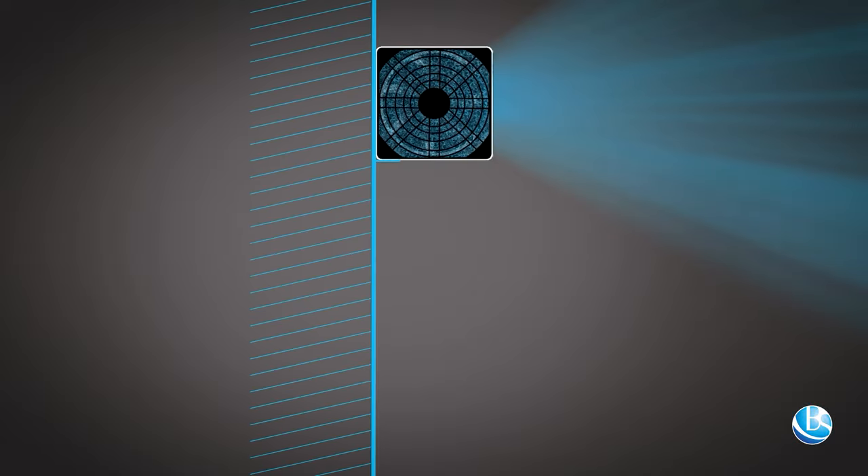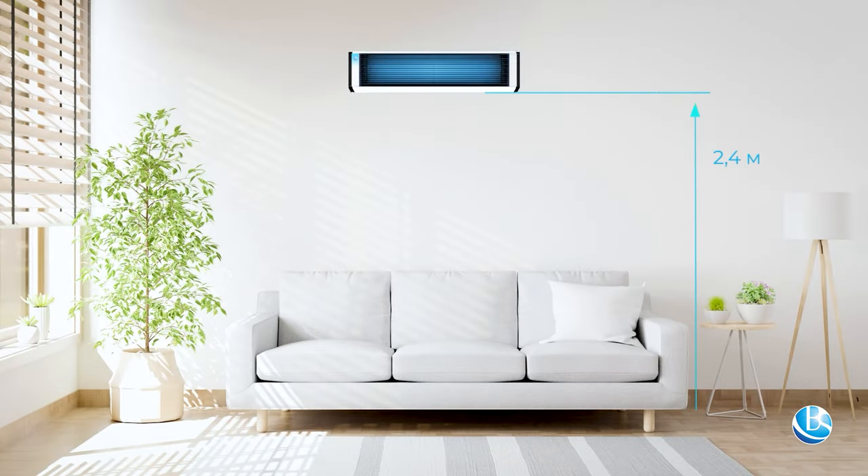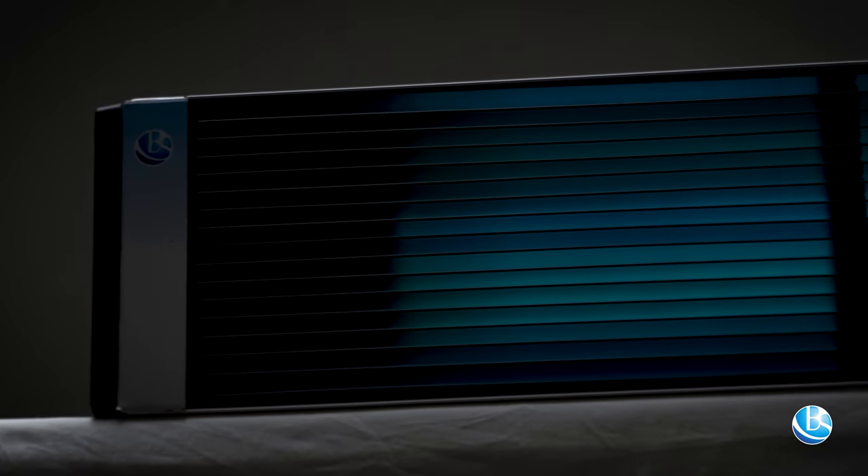Installed at a 90-degree angle to the wall at a height of 2.4 meters or more from the floor, they have a number of advantages.